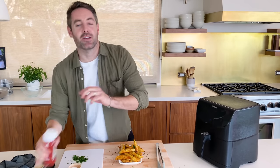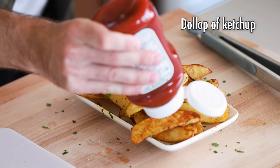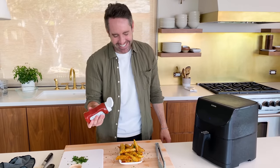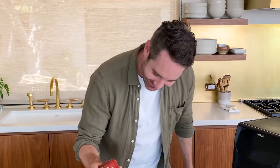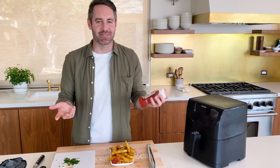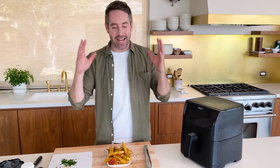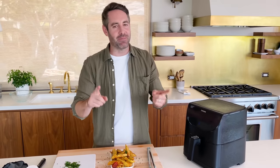And of course, you gotta get a little dollop of ketchup — let's put it right in this corner here. That was the ketchup, it wasn't me. I don't know why that makes me laugh — I'm 40 years old and I'm still laughing at fart jokes. Anyway, these look so delicious, I cannot wait to try them. But before I do, if you love this recipe and want to see more air fryer recipes, check out my air fryer recipes playlist.